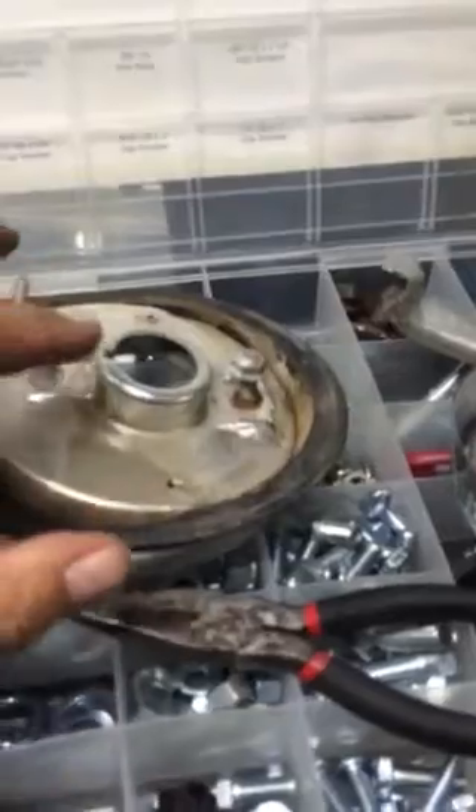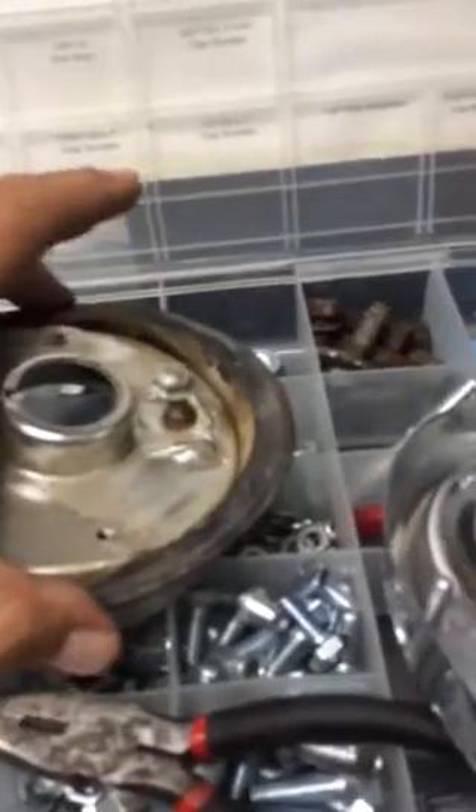It doesn't come with this grommet that goes in here, so hopefully you have your old ones. It has this grommet here that goes on the old one, and these are really important to keep. Hopefully you have these because these don't come with the kit either. These go here so you can lock up the bezel, plus another bolt here. You want to make sure you keep these nuts that you have from the old ones.